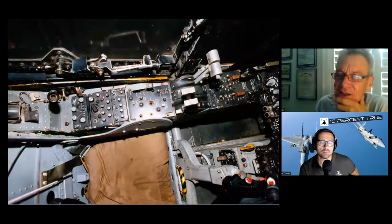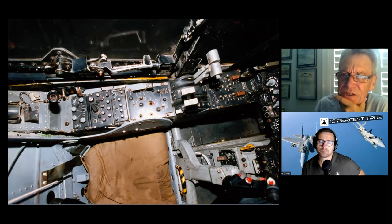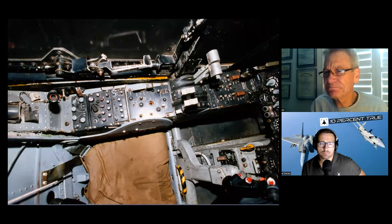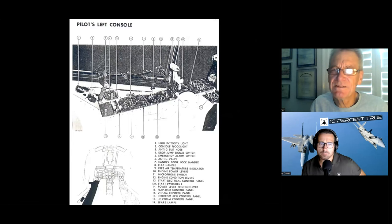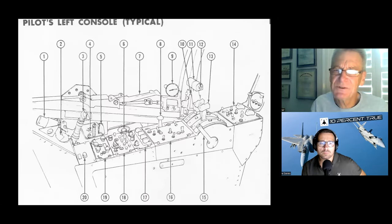Now we're going to talk about the left console in detail. We're going to go through each panel using close-ups: electrical and start, flap, alternate flap, trim, alternate trim, and radios. There's a pic from the dash-one — a drawing — zoom in and away we go.